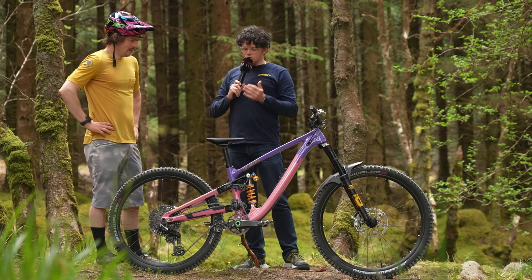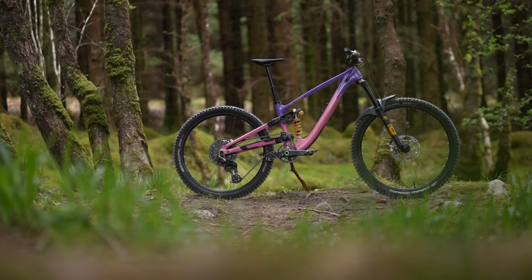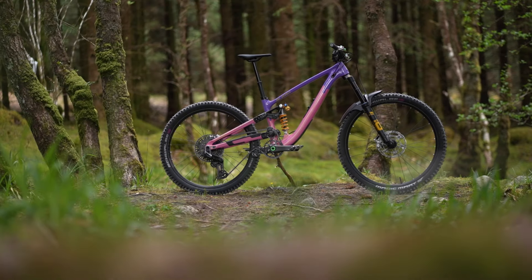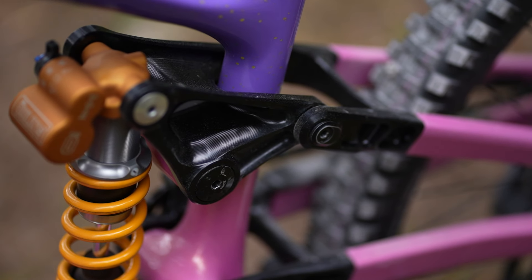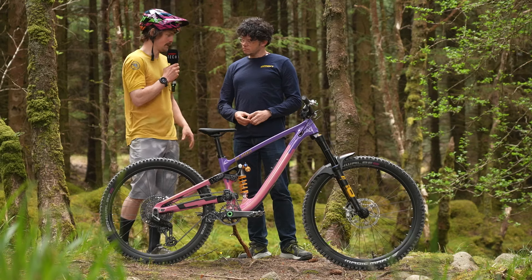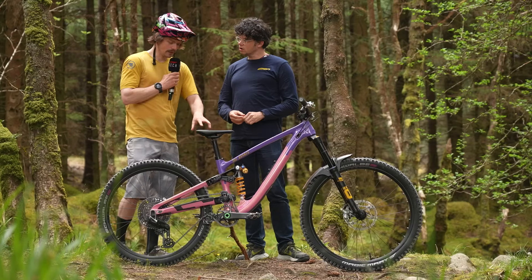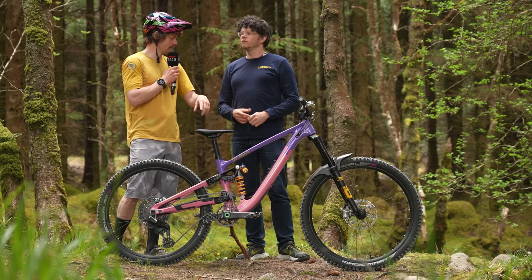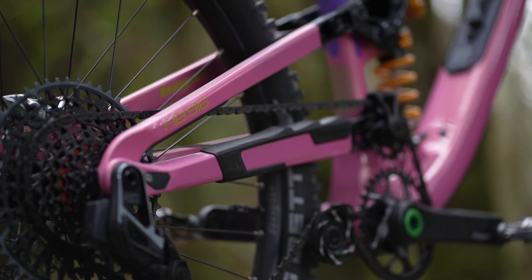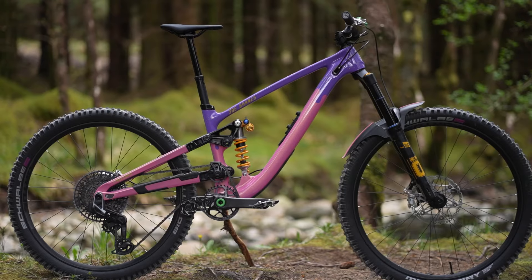The guys at Hope spoil me rotten — they're a machine shop so they put a few custom parts on. We'll start with the linkage for the rear shock. I run mullet wheels — different size wheels — but to make it as balanced as possible, I did a load of testing and ended up wanting the bottom bracket a little bit higher, and also 10 more mil travel on the back. So that linkage does both those things — it's now 170/170 with a higher BB and a 10mm longer back end, to balance out the feel of the smaller and bigger wheel.